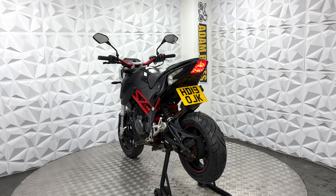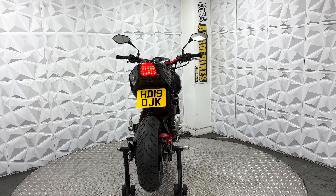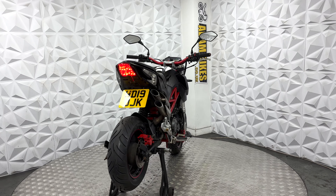Ignition works fine, including the fuel cap and seat lock — all working nicely. The dash on this does work fine as well. Under here is nice and clean.